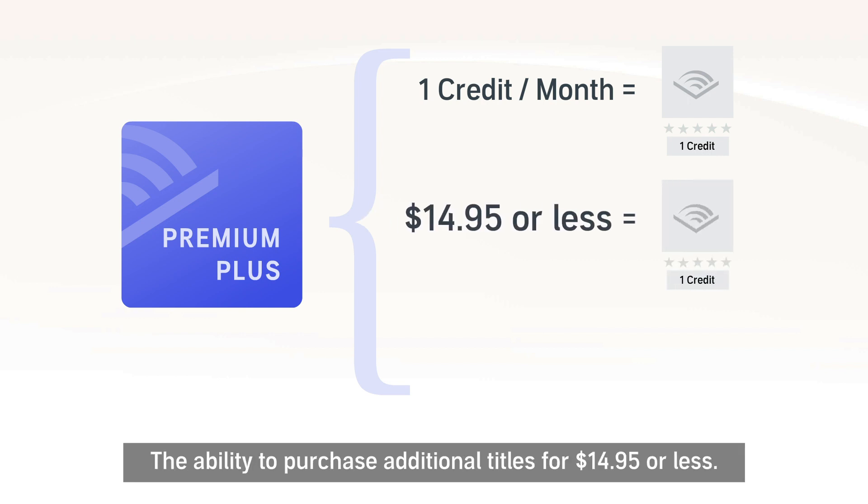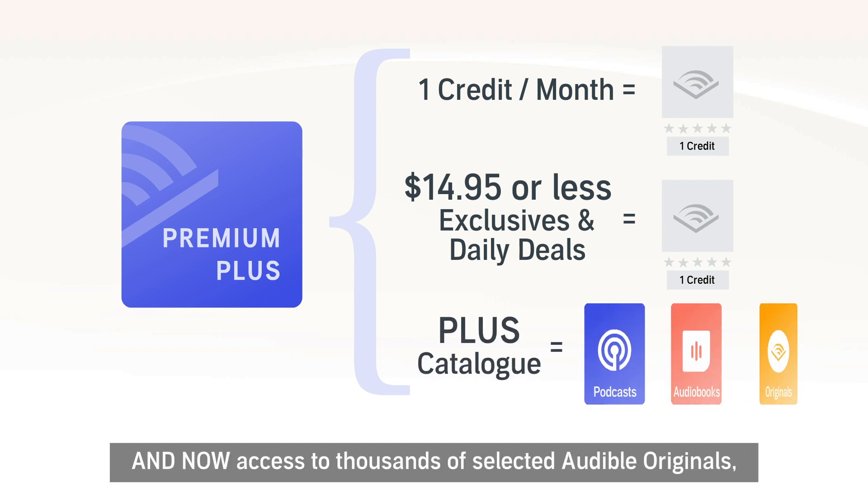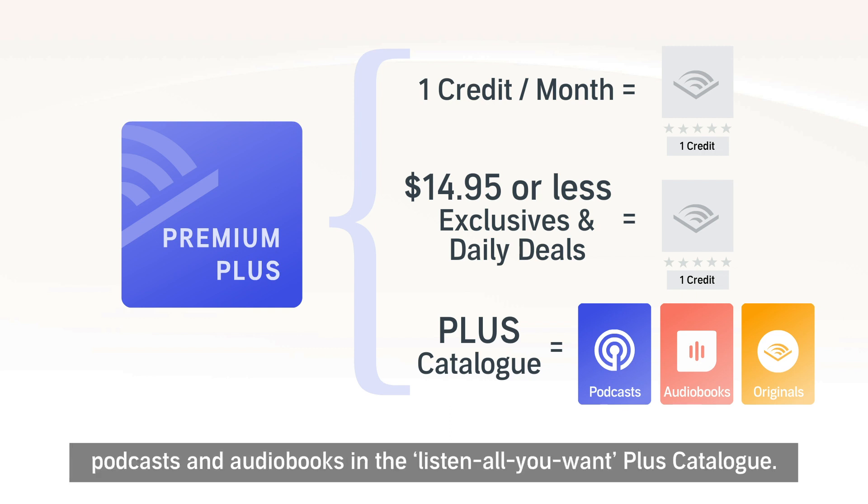Your membership also includes the ability to purchase additional titles for $14.95 or less, access to exclusive member-only sales and daily deals, and now access to thousands of selected Audible Originals, podcasts and audiobooks in the Listen All You Want PLUS catalogue.